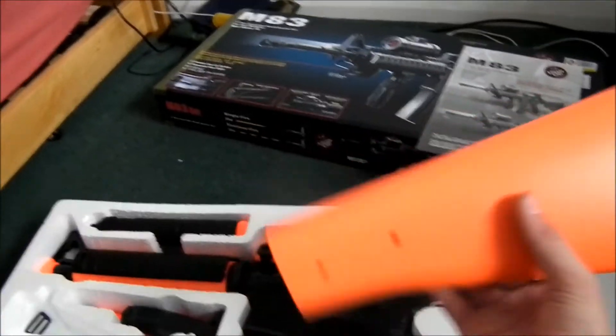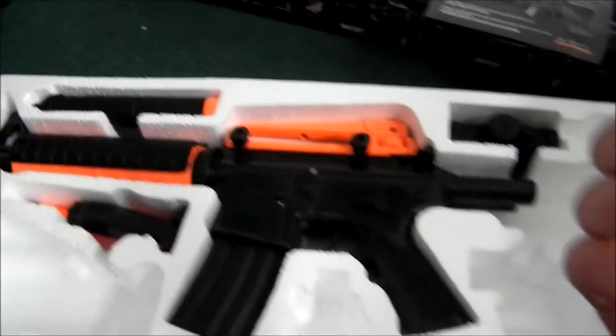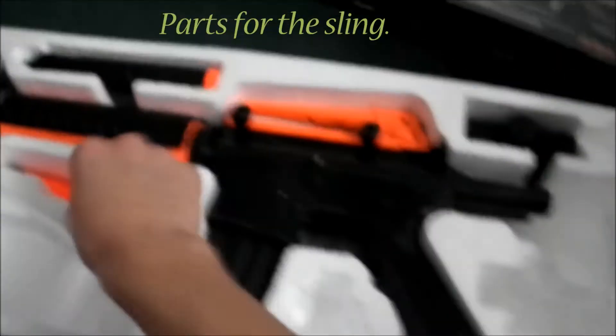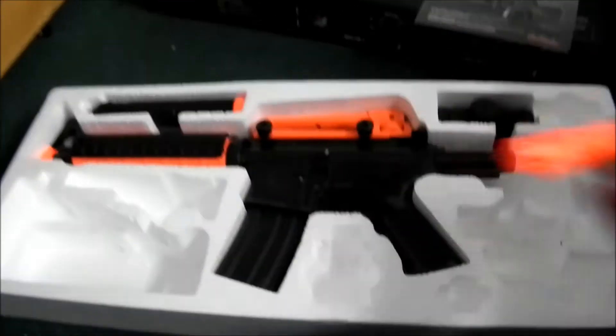Here's the stock — I didn't actually get the adjustable version. There are 0.12 gram BBs which I'll be using as well, some spares, and some random things I'm not sure about. And here's the foregrip.